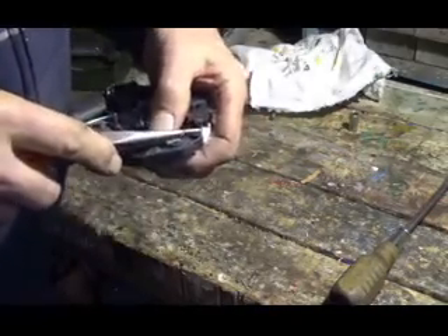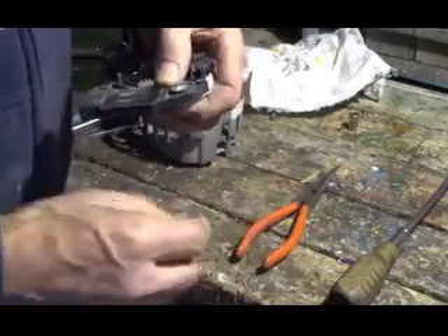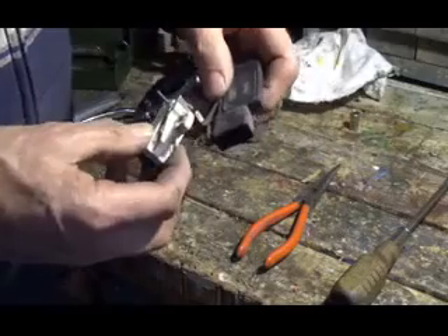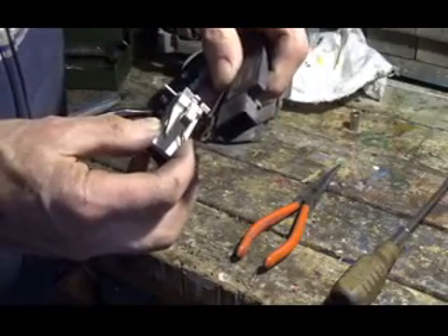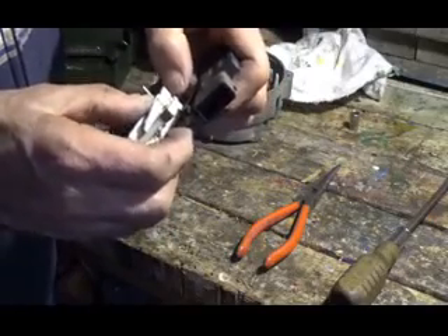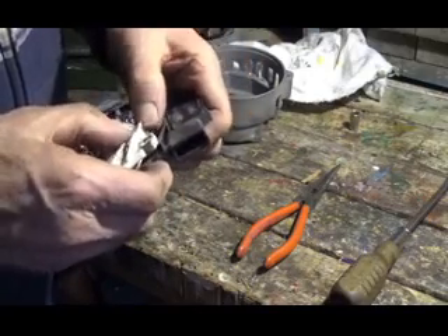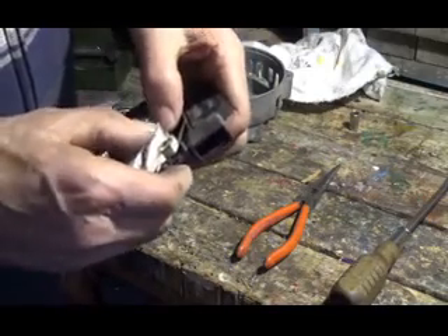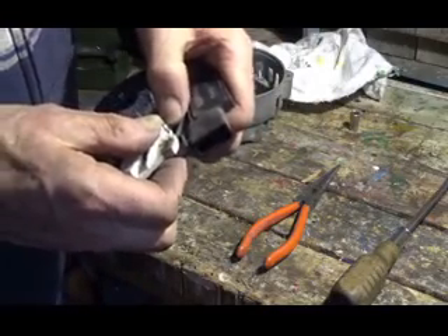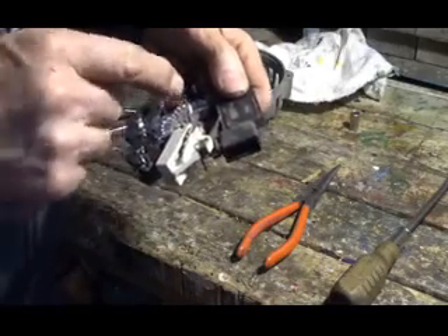Crimp it real tight. Then we'll heat this up and dab a little solder on there. Now you do the same thing with the brush holder — you slip this over top of that. Push it all the way down, and then crimp that really good too.